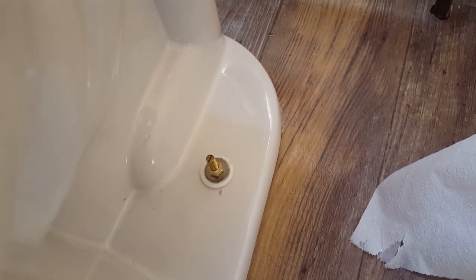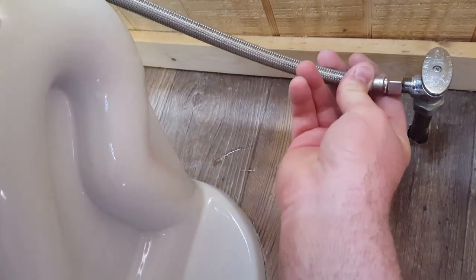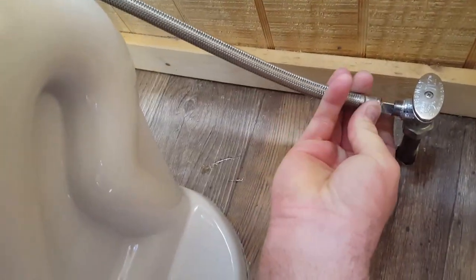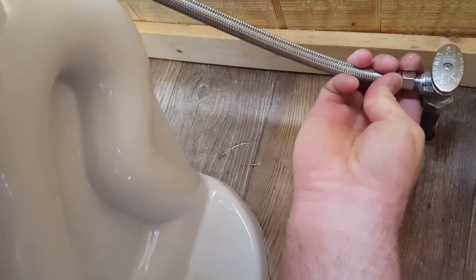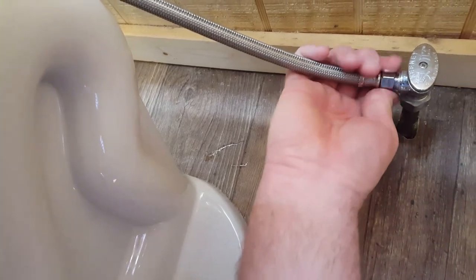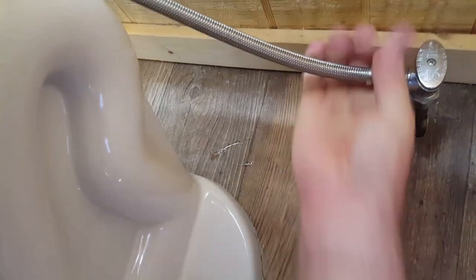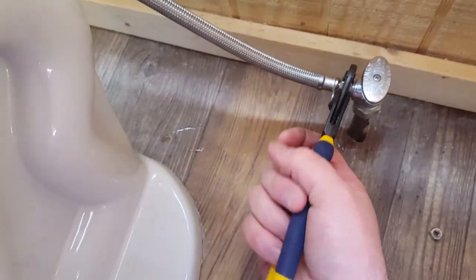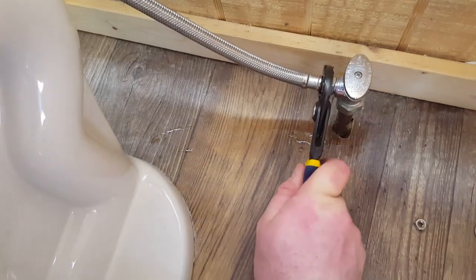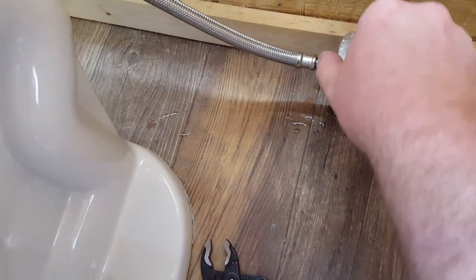Once the bolts are tightened down, take your supply line and reconnect it to your supply valve. Make sure you get it nice and snug — not too tight, but not too loose. Then turn your water back on.